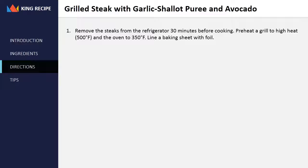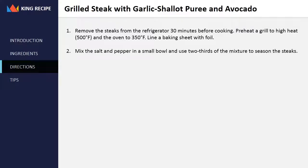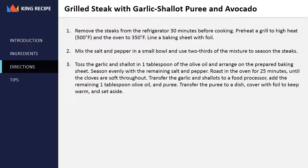Directions: remove the steaks from the refrigerator 30 minutes before cooking. Preheat a grill to high heat, 500 degrees Fahrenheit, and the oven to 350 degrees Fahrenheit. Line a baking sheet with foil. Mix the salt and pepper in a small bowl and use two-thirds of the mixture to season the steaks. Toss the garlic and shallot in 1 tablespoon of the olive oil and arrange on the prepared baking sheet. Season evenly with the remaining salt and pepper. Roast in the oven for 25 minutes until the cloves are soft throughout.